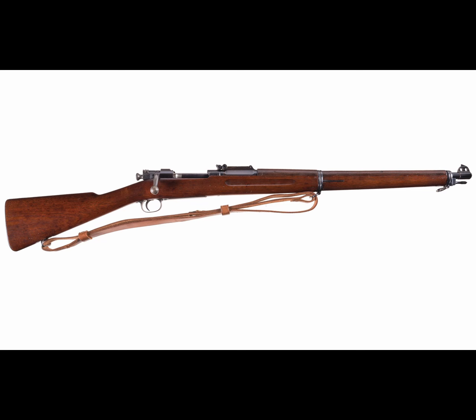The original 1903 looks nothing like the 1903 you are used to seeing in World War I and World War II. For starters, the original 1903 had a straight stock with a thin band holding the stock and handguard to the front of the rifle. We'll see this change on a 1918-dated 1903 that I personally own. The front side had holes drilled in it for the sight guard to hold on. It was also fitted with a rod-style bayonet.